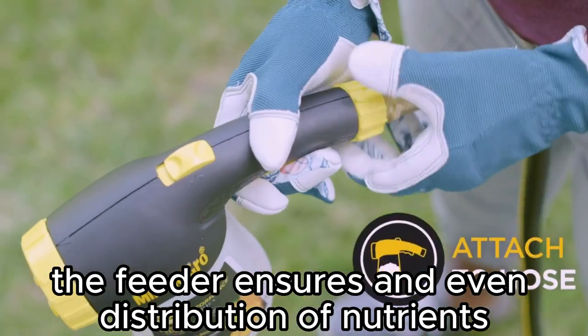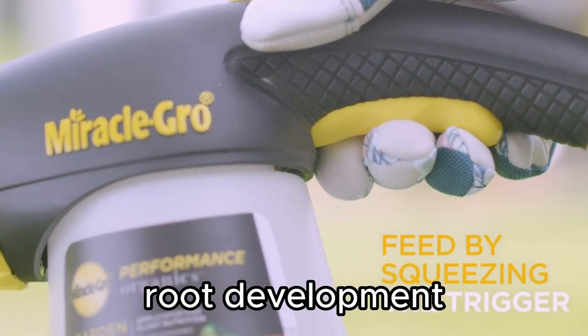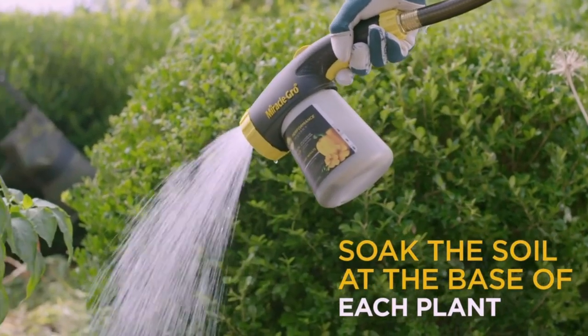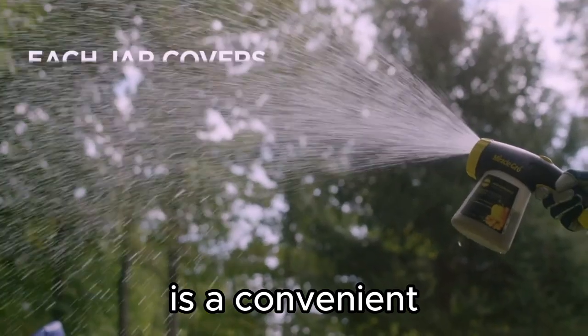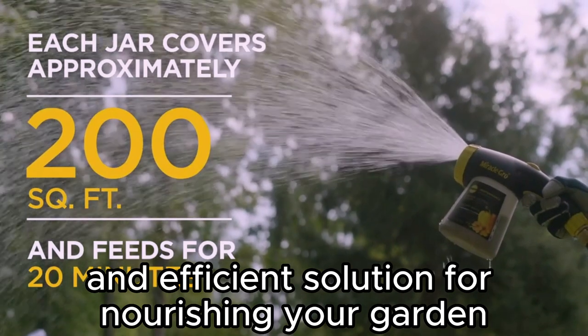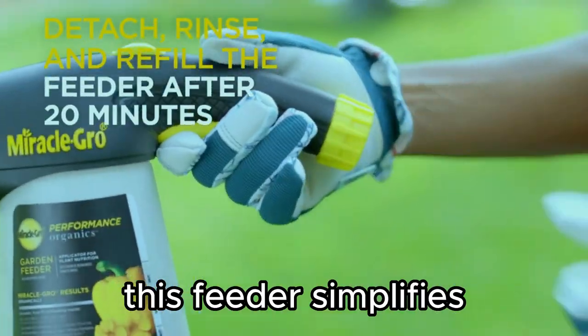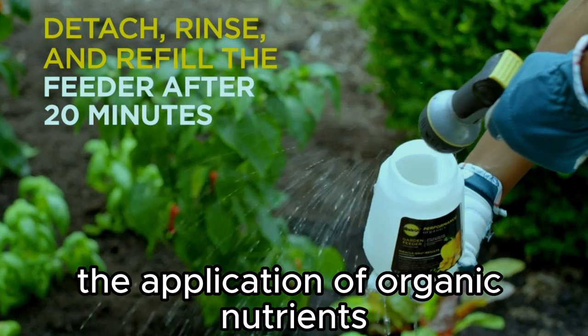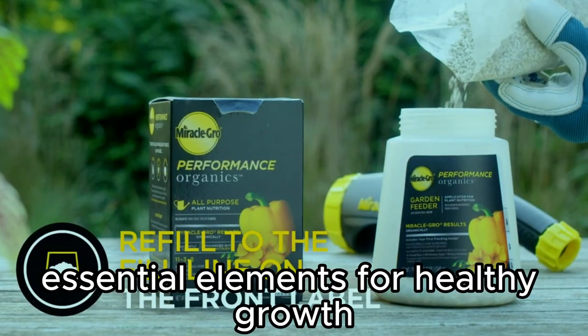The feeder ensures an even distribution of nutrients, promoting robust root development and vibrant blooms. The Miracle-Gro Performance Organics Garden Feeder is a convenient and efficient solution for nourishing your garden. With its easy-to-use design, this feeder simplifies the application of organic nutrients, ensuring that your plants receive the essential elements for healthy growth.